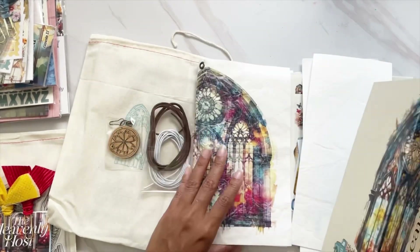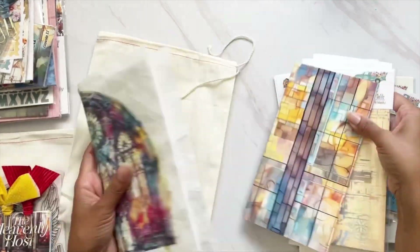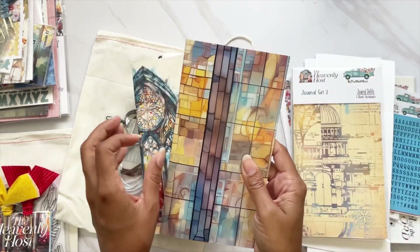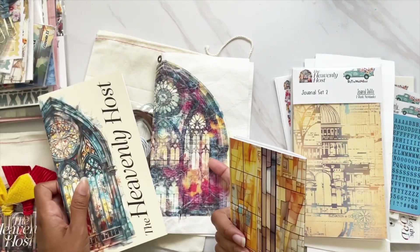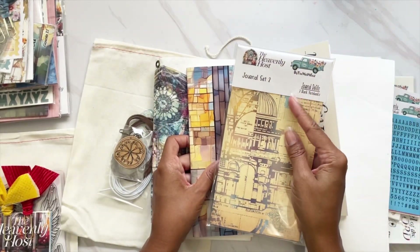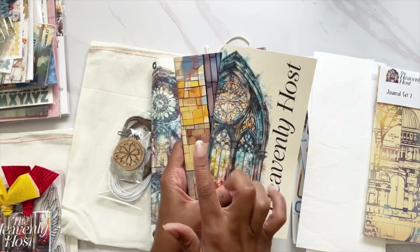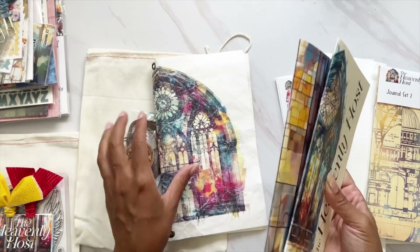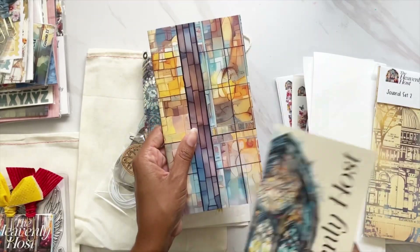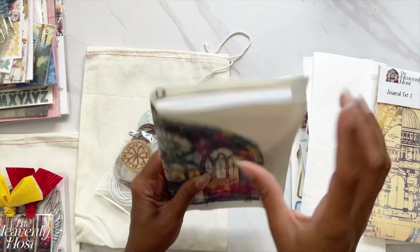This is going to house — because it's a traveler's notebook cover — both my devotional and an extra journal refill. This one comes with a journal, but I actually like the one that came in the Heavenly Host journal set better because it matches better. You can use the one it comes with, since this DIY Dory set does come with a traveler's notebook already, but I'm going to use this one.